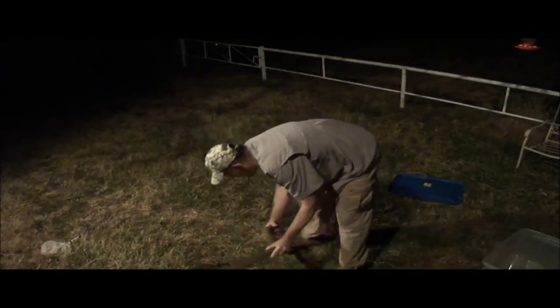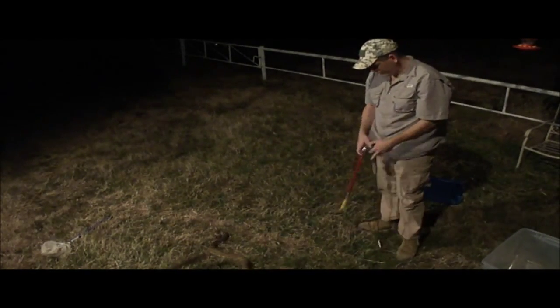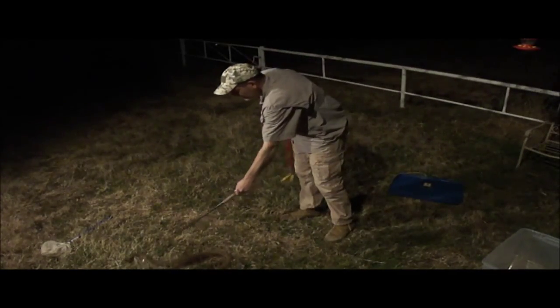Okay, top of his head looks good. Now we put him back in the box. Back in the box, baby.